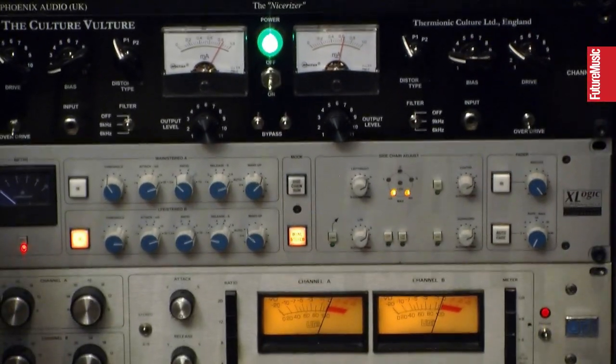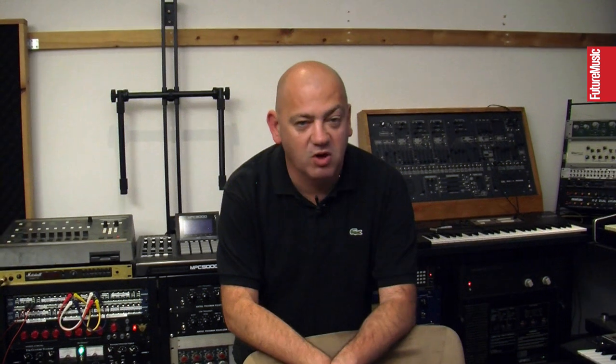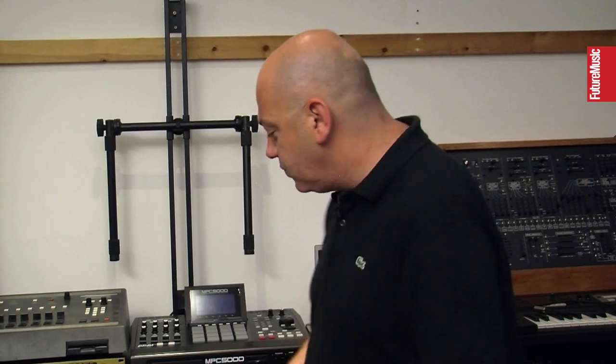The SSL is the magic button. Most records you hear in the charts, most pop records made over the years, have the SSL magic button on them. It's just a compressor — it's like a glue. The setting I use is very small and the meter hardly moves, but it just whacks the mix — bang, in your face. Still keeps a punch, rounds the bass off nicely.